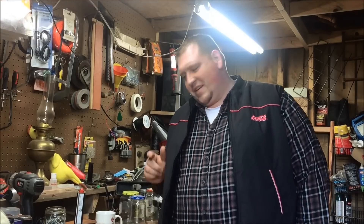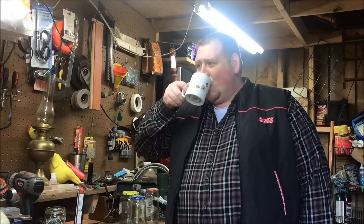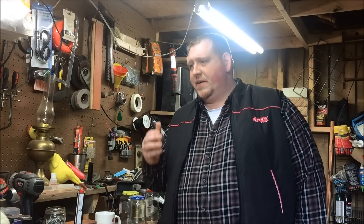Hey everybody, Coke Man 250 here. Mountain workshops about 45 degrees — winter time's finally here. Hope everybody had a good Christmas. I had a great Christmas, had the week off on vacation. Went to Branson, spent a couple days down there, came back and just spent time with the family. This is Wednesday, third day back to work.